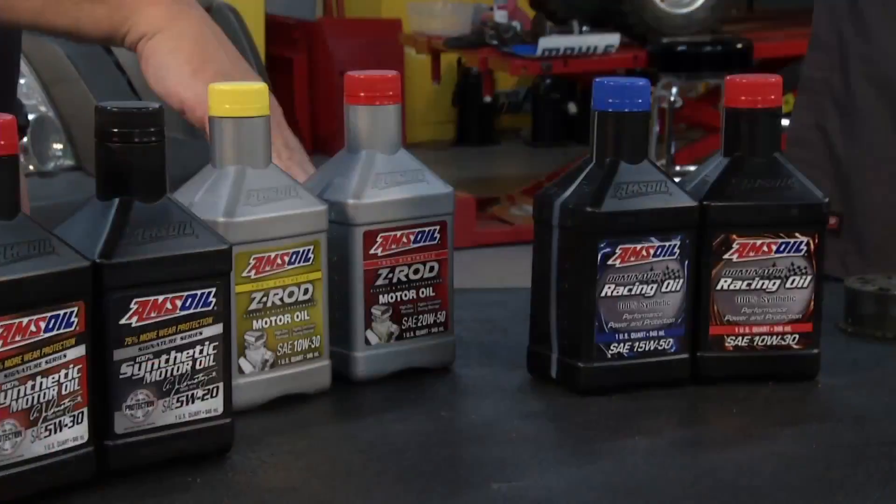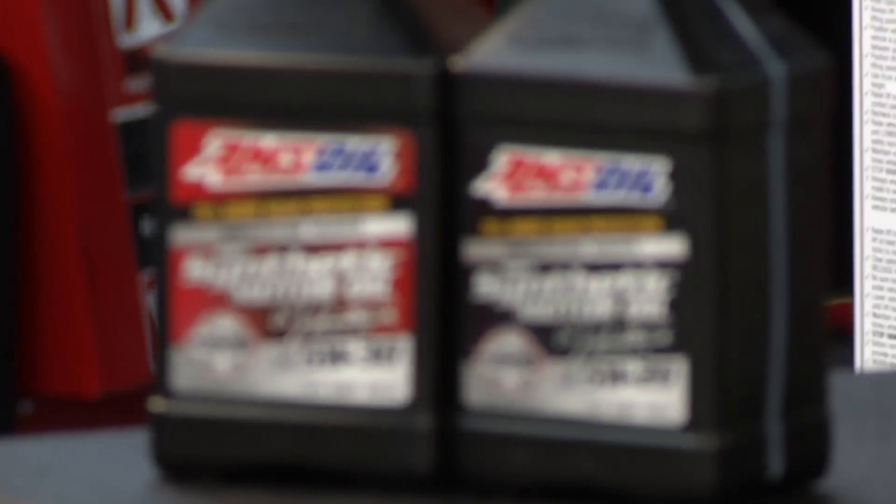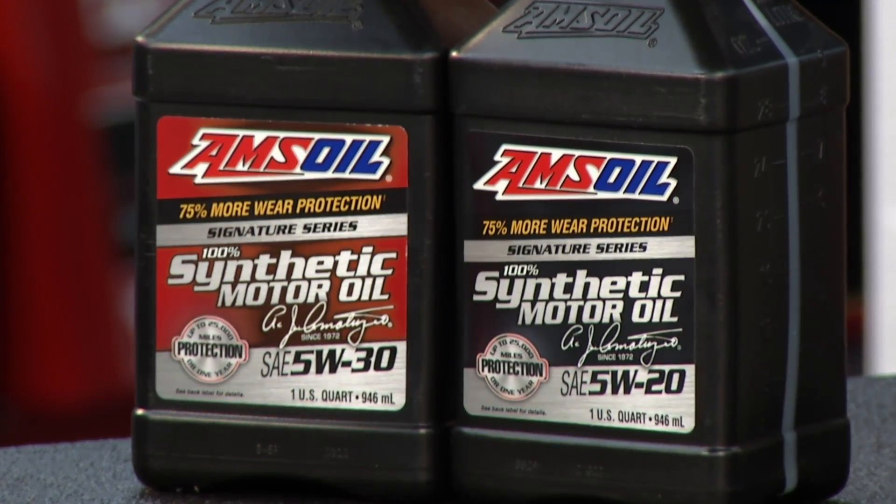My point is, we build the oil to be able to deal with all of that. We have the proper base oils in there. They're very robust, very strong, so that they don't fall apart under heat.